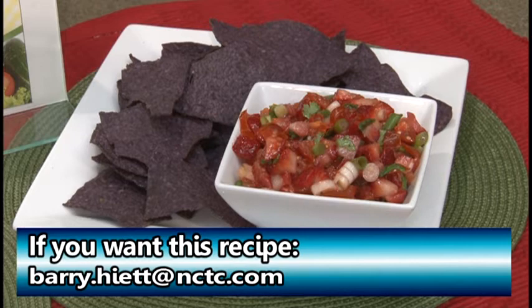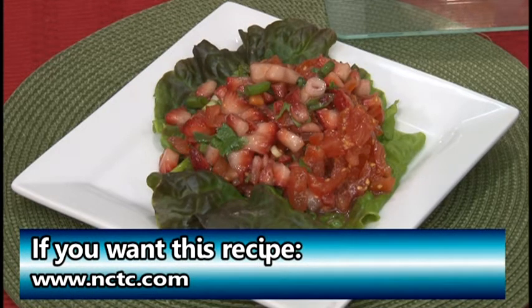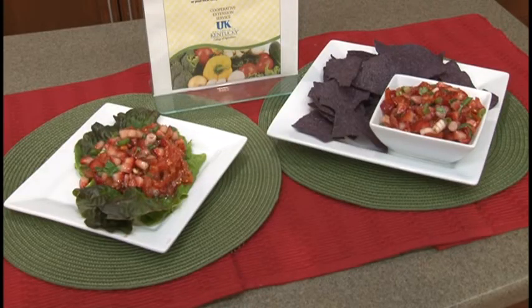Getting this recipe is very easy — contact Barry at barry.hyatt@nctc.com or visit the website at www.nctc.com, where you can see the video of this taping along with the recipe. We've had several requests for different recipes over the years, so keep contacting us. It's very fun — so glad to give people a look at two different versions of the same salsa. Very easy to do, with the exception of measuring! Thanks so much for joining us, and you guys take care.